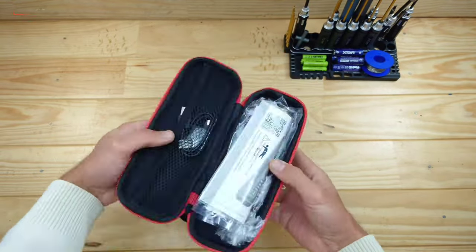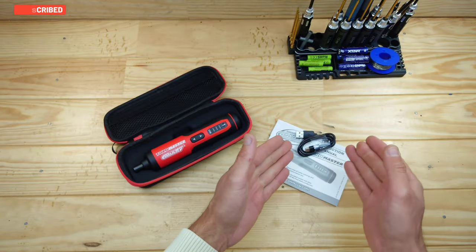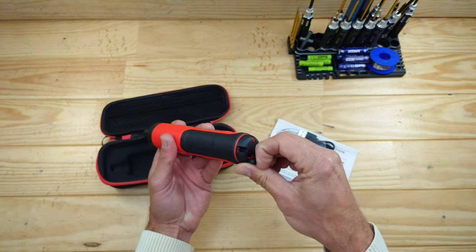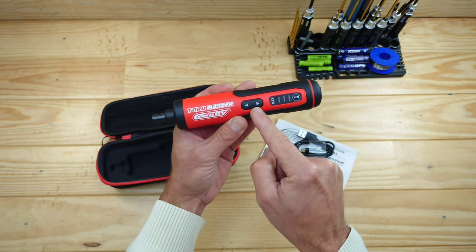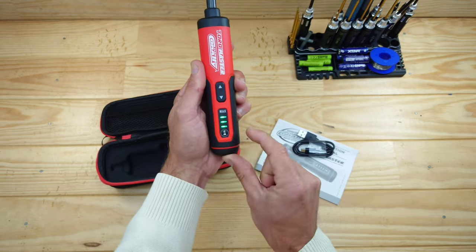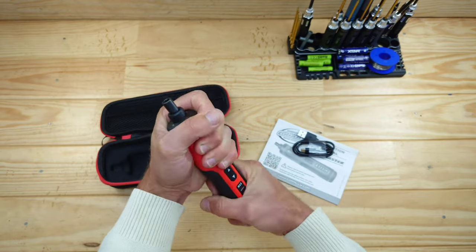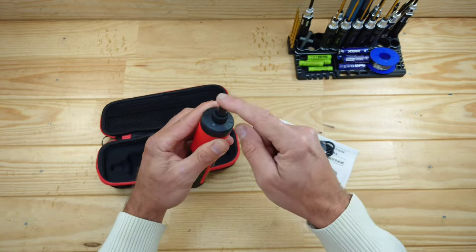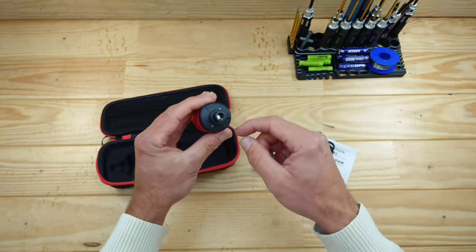Inside the box you'll find a nice pouch, the drill itself, some instructions, and a USB-C cable. This device runs on a 3.7V lithium-ion battery and charges via a small charging port. There are a couple of buttons: one for driving screws in, one for removing them, and a torque setting — low, middle, and high torque. The build quality feels very sturdy, there are some LEDs, and it uses a standard bit adapter, which is always a good thing.